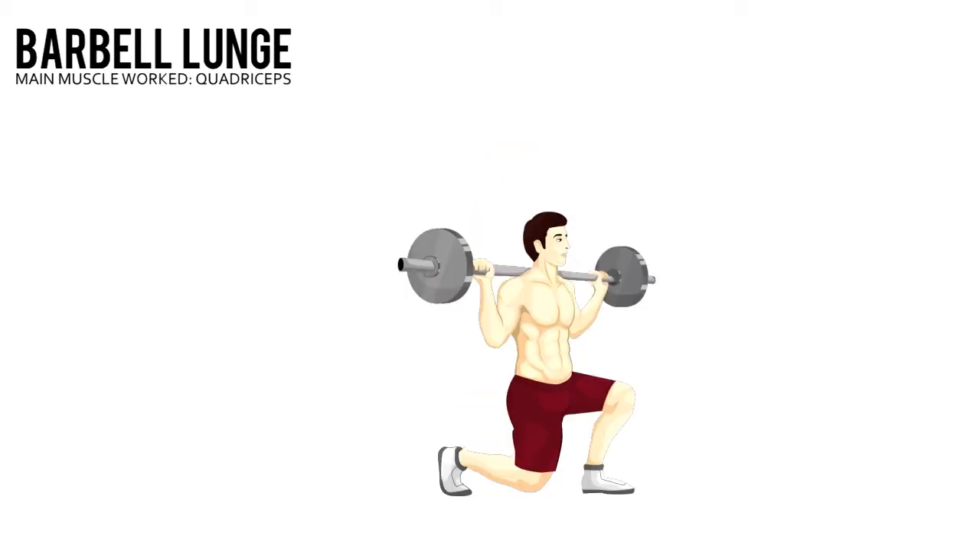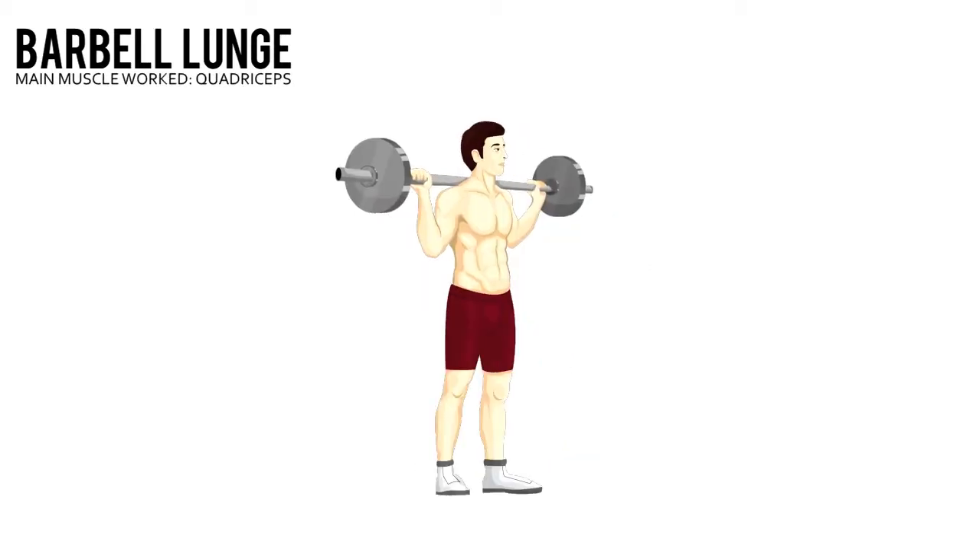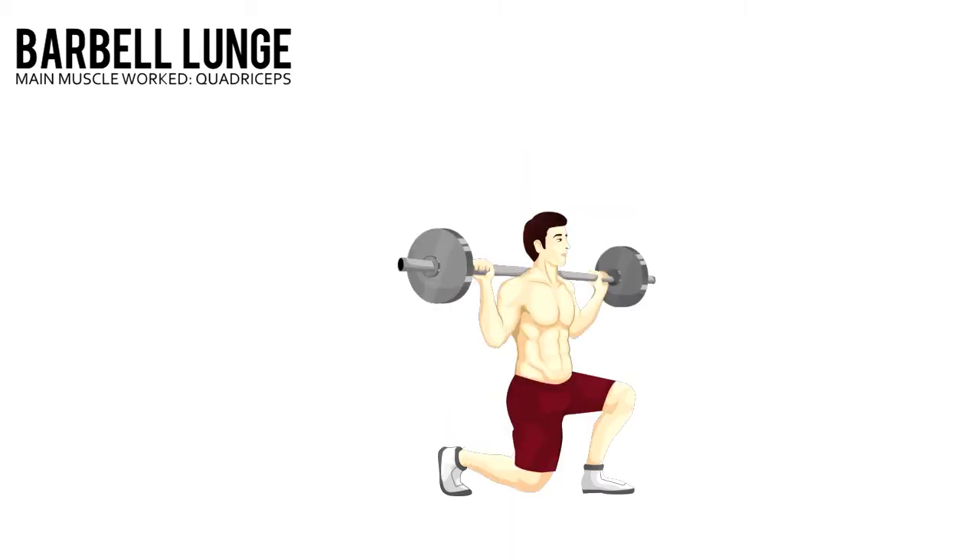Barbell Lunge. Start with a shoulder-width stance and the bar resting across your traps.